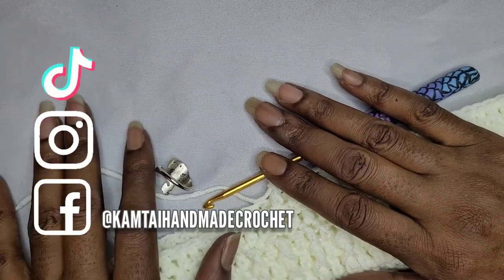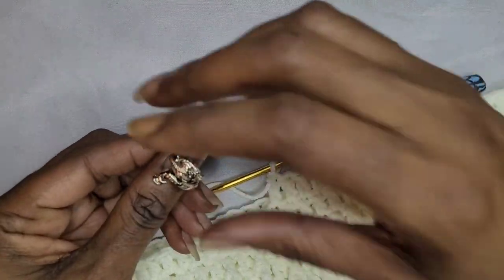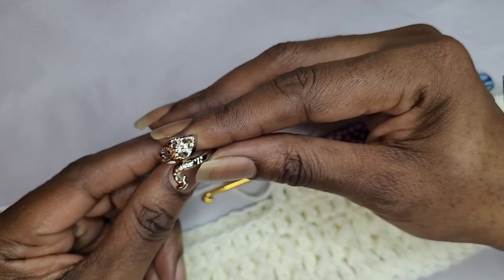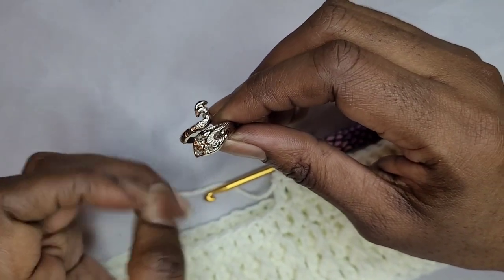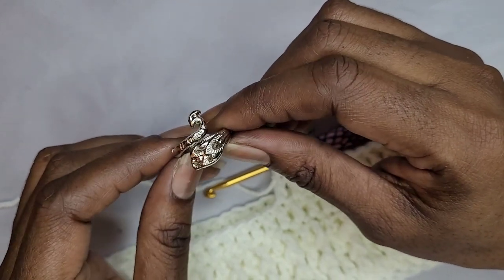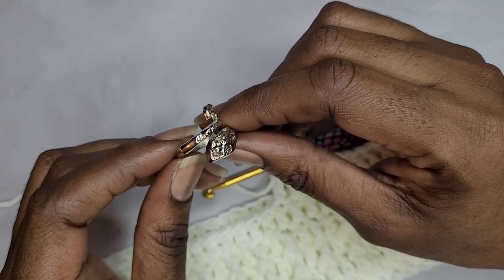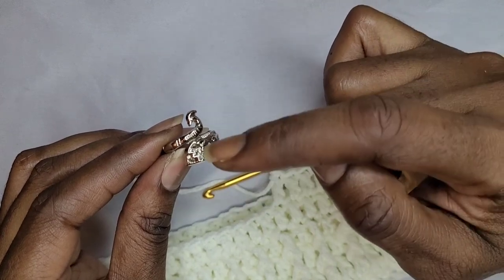Welcome back to my channel. I just wanted to show you how to use this crochet ring here. I finally received it — it took forever. I'm going to show you how to put this ring on. I had to actually watch a video real quick just to see how to wrap the yarn around. I'm going to slow it down really slow so that you can see how the ring works when you're crocheting with it.